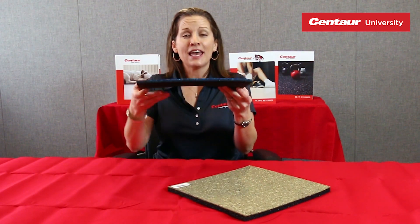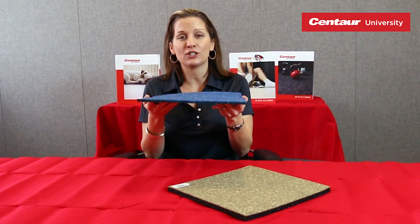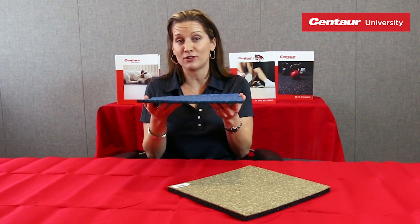FastTrack is an absolutely awesome product because it incorporates its true technology. What does that mean? It basically means we fusion bond composition rubber to composition rubber to get a vulcanized composition rubber product that has two layers.